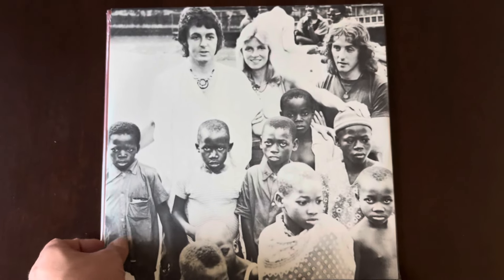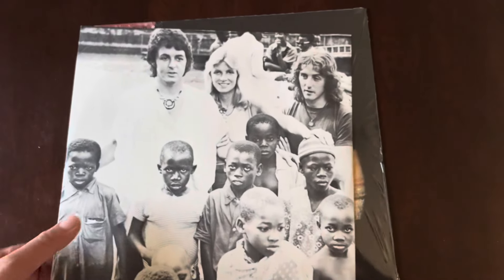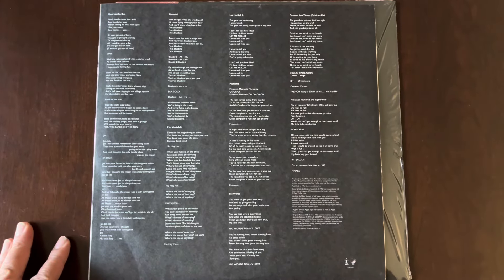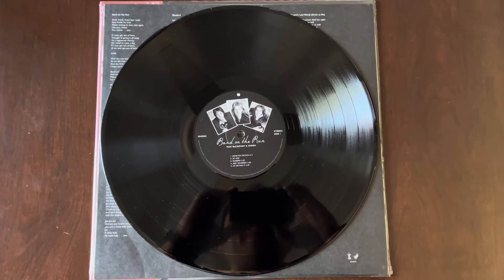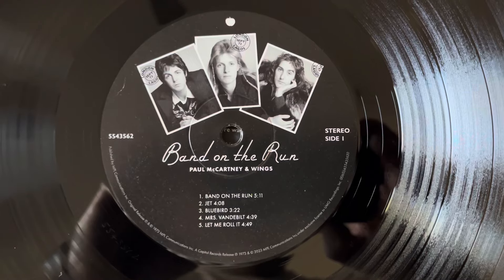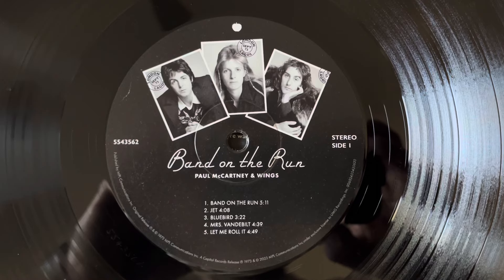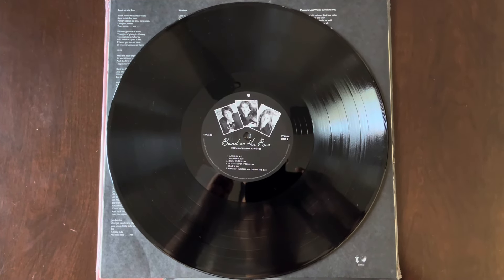Here's the original inner sleeve - front and back side. And here's a look at the half speed mastered vinyl record. Side two of the album.